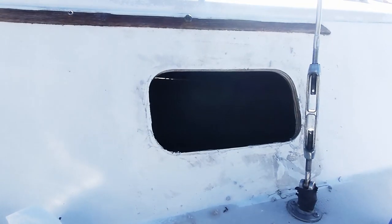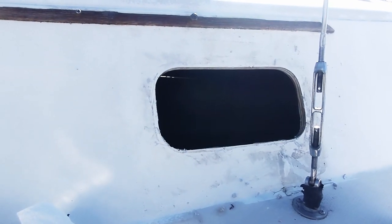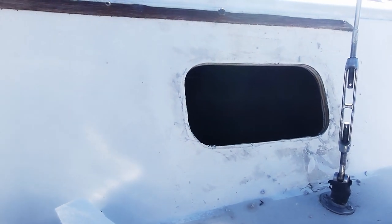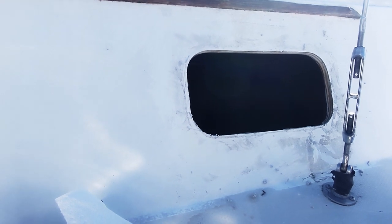Today we're starting on the second porthole on the starboard side of the Finding Eden. The port side that we did a few days ago seems to be holding up well, and I'm anxious to go ahead and get this project completed. This is the progress after about 45 minutes of removing the tape and using acetone to scrape off the rest of the adhesive.